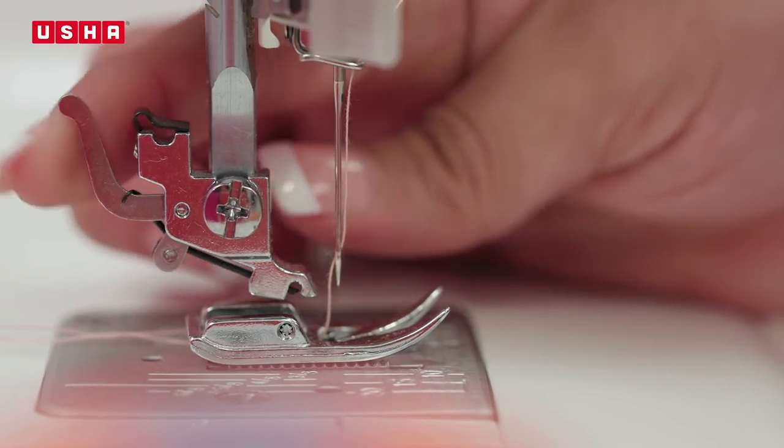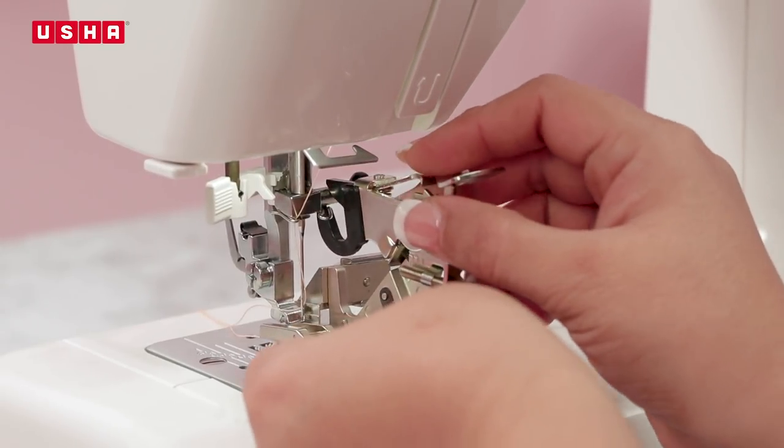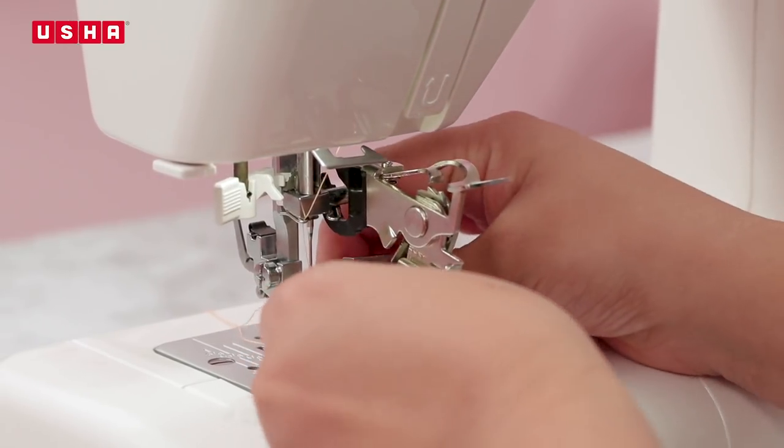Remove the normal presser foot and snap on the ruffler foot with the black plastic arm going over the needle screw, as shown in the video.